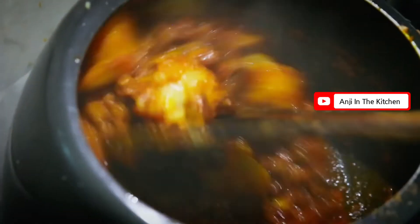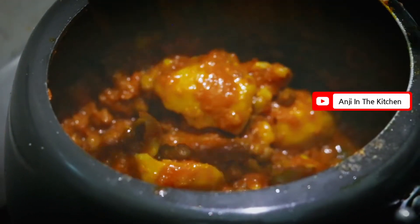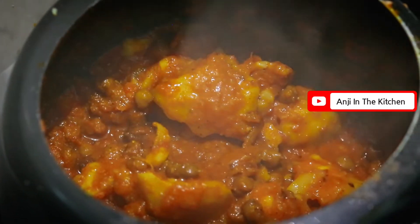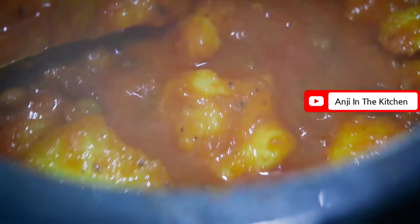The masala is completely cooked, so we will add more water and cook for 2 more minutes. Then we will add a little more water. The masala is looking very good and it is leaving oil, so now you can add water according to your desired consistency.